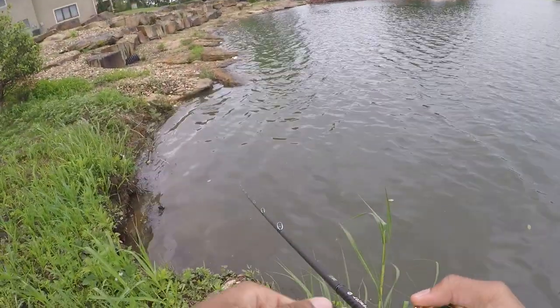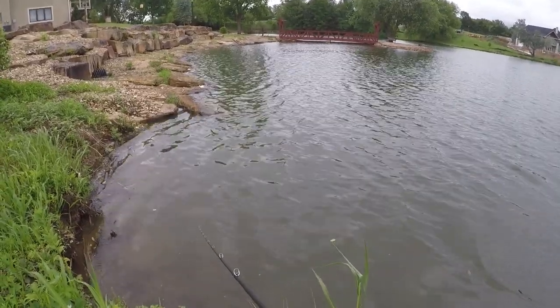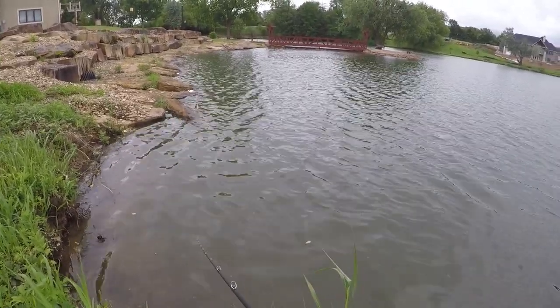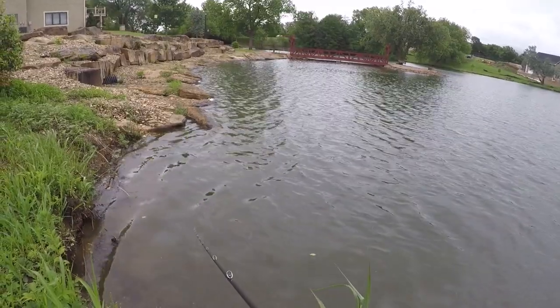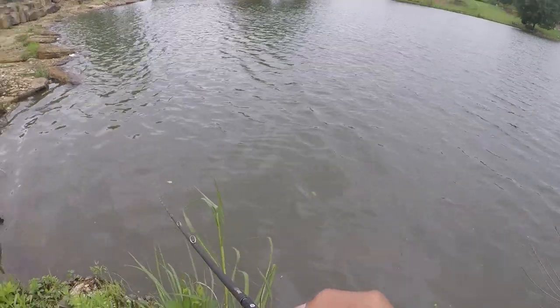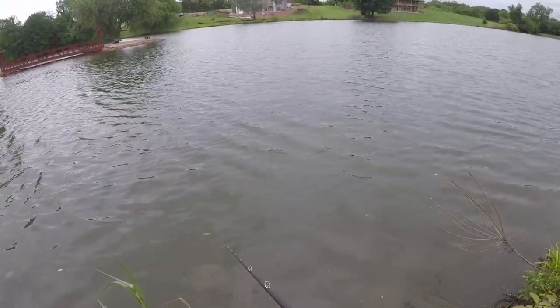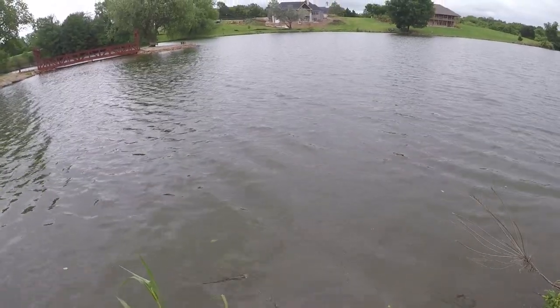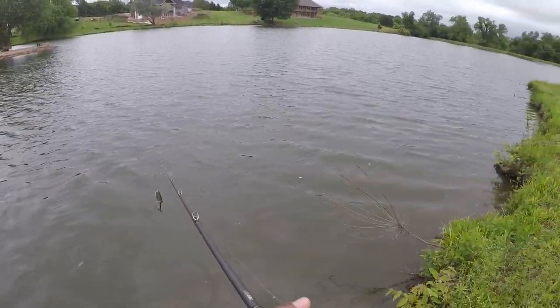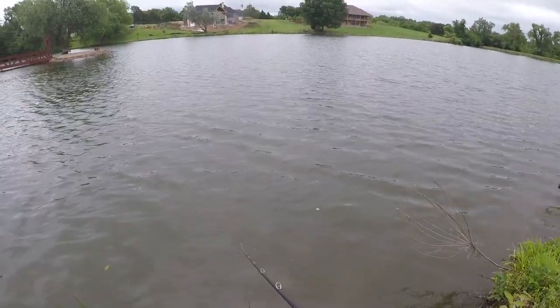Oh man, it feels good to be back out here fishing. Like I said, I was under the weather — I had the flu, or have the flu, sinus infection, something. It was not feeling great at all. This bait looks so nice coming through the water.